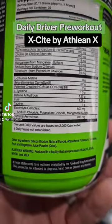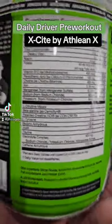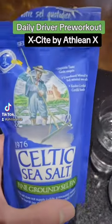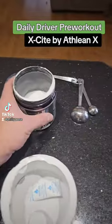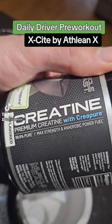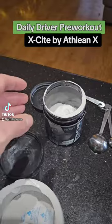But this is exactly what you want in a pre-workout. I'm going to be adding some Celtic Sea Salt for some electrolytes. This is the creatine I'm going to use — about 5 grams per scoop, so I'll be adding just a little bit over a half a scoop to hit that 5 grams of creatine.